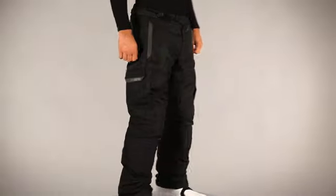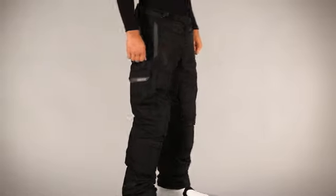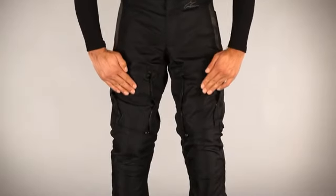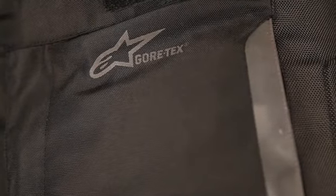The Frontier GORE-TEX Pant is Alpinestars' high-tech answer to the adventure rider's dream — a lightweight, comfortable riding pant that can be used without compromise in all weather conditions. The Frontier Pant uses a multi-fabric shell construction, a blend of fabrics that provides the most favorable combination of durability, protection and weight.